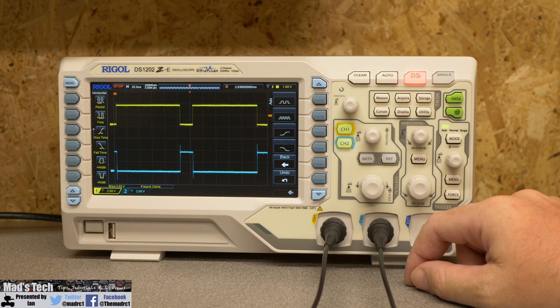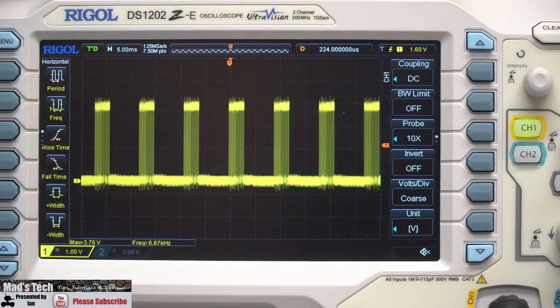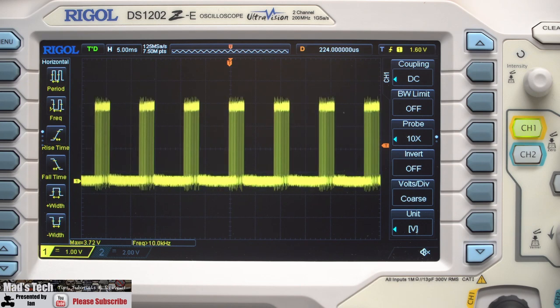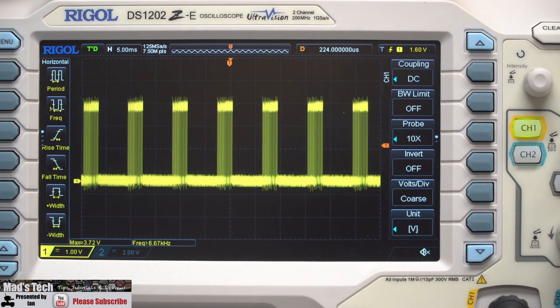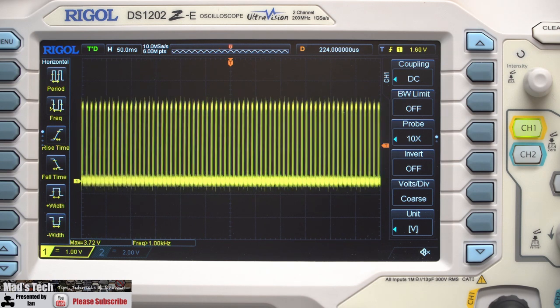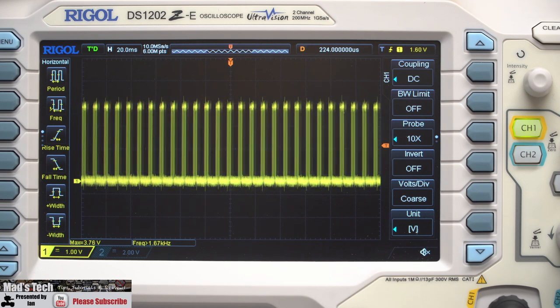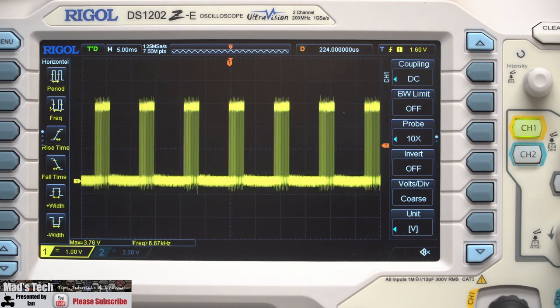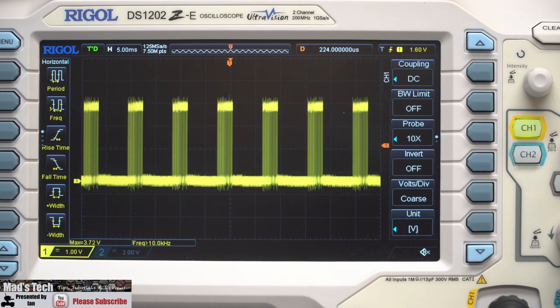Looking at this from a data point of view on the scope, the SBUS packet contains 25 bytes of data. Each of these peaks — shown here in FR Sky mode with ground as zero — is a full packet containing 25 bytes, being transmitted time and time again. Each one is a full packet containing your start byte, your 16 channels encoded onto 22 bytes, the failsafe flag and digital channels in one byte, and then the final end byte, making 25 total.